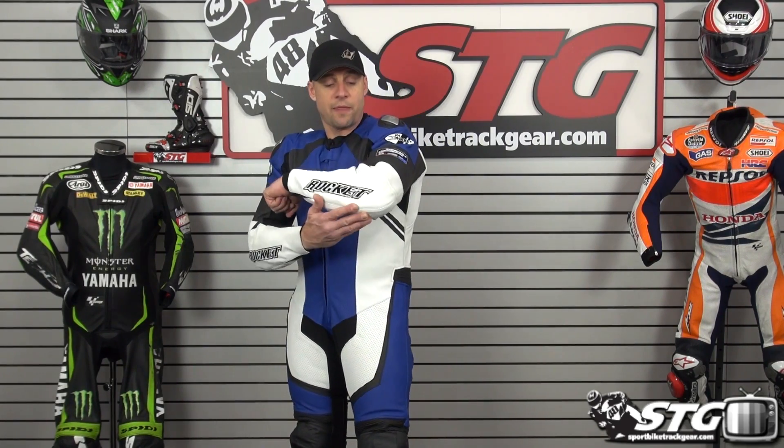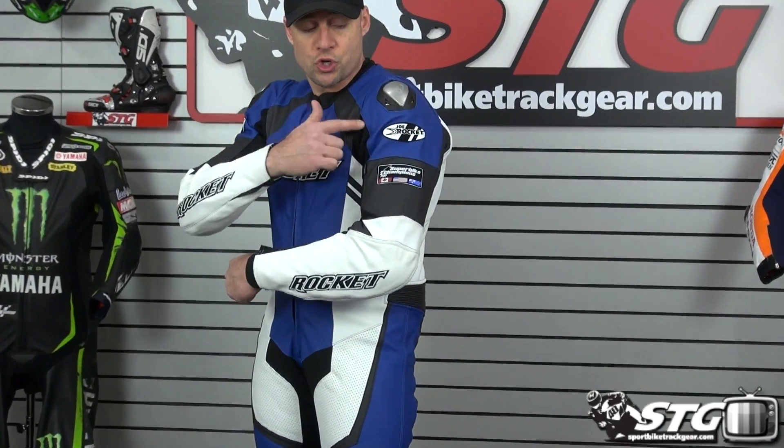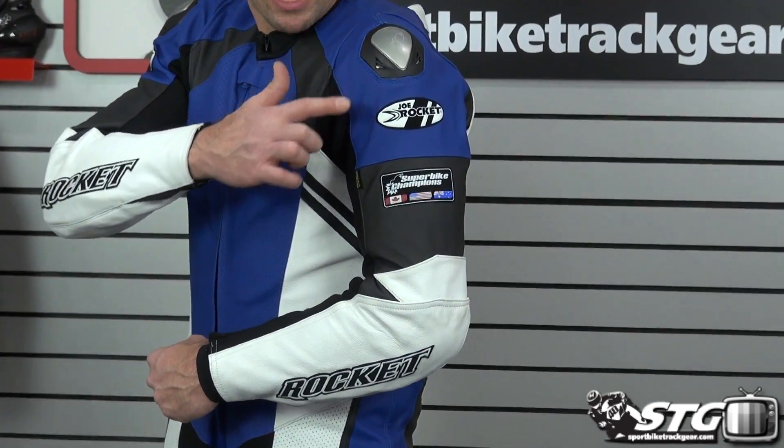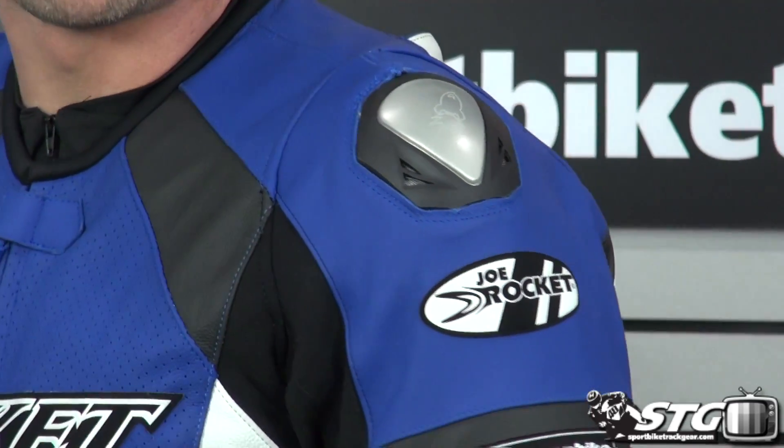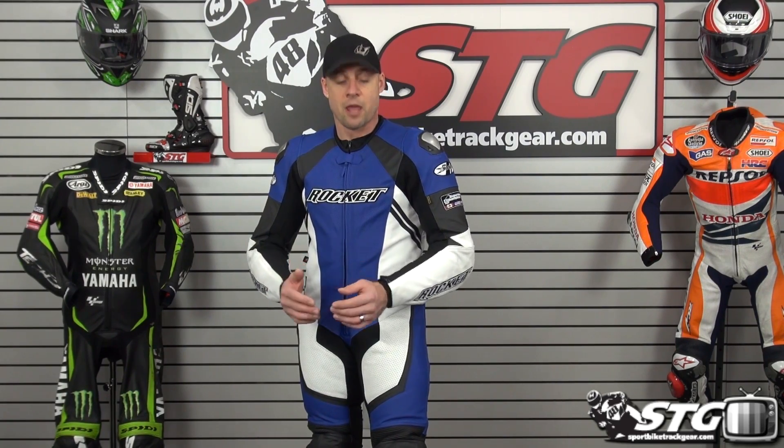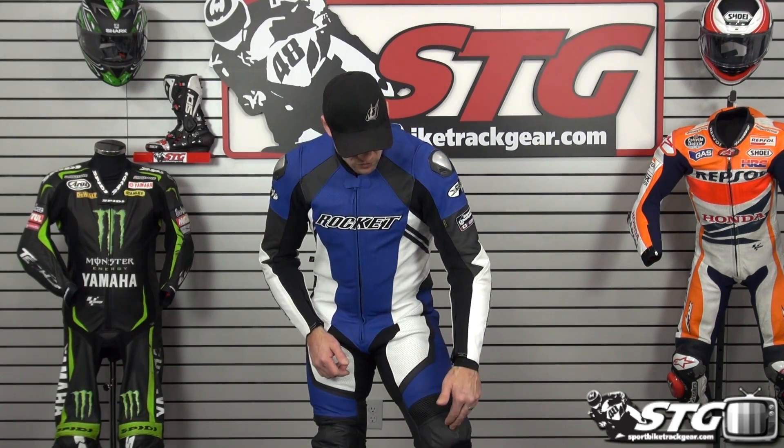The leather is 1.4 to 1.7 millimeter cowhide, depending on which area of the suit — it varies between impact and non-impact zones. We've got CE certified armor in the elbows, forearms, and shoulders. There's a composite titanium-insert shoulder slider with plastic underneath and armor beneath that. It comes with a pretty substantial back protector, though it's not CE rated, so you'll probably want to step up to something like a Nox Aegis, Force Field, or Alpinestars piece. There's foam padding in the chest and CE certified armor in the knee and shin.